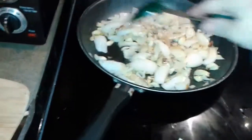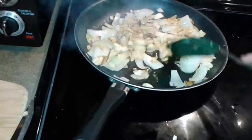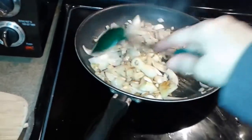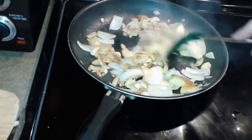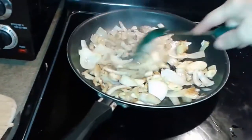Sautéing up my garlic — I like them nice and sautéed up. You don't have to get them really small because you're going to be blending all this anyway. So don't worry too much about slicing and dicing really tiny. I just want to sauté this up really well.